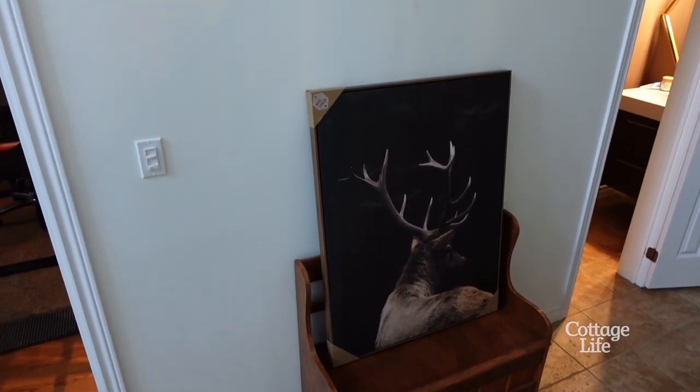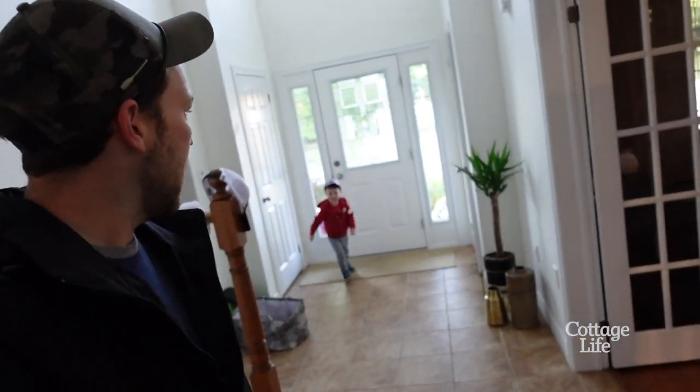You know what I'm going to do today? Check it out. Look at this. Come here, come be in my movie for a sec.